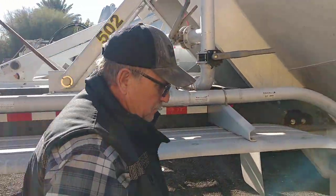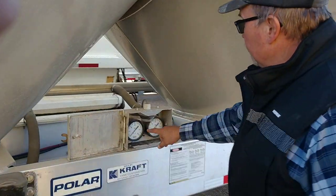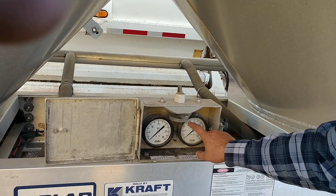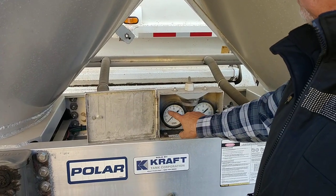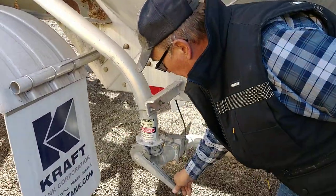Then come out and watch your gauges. Let your tank pressure and line pressure get up to about 10 to 12 — don't ever let it get above 15. Once your tank and line pressure are between there, you're gonna crack this one, about here.